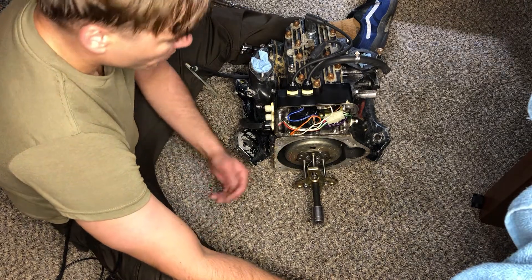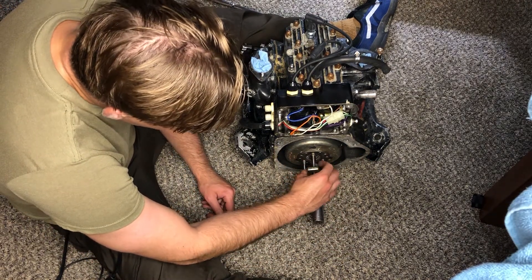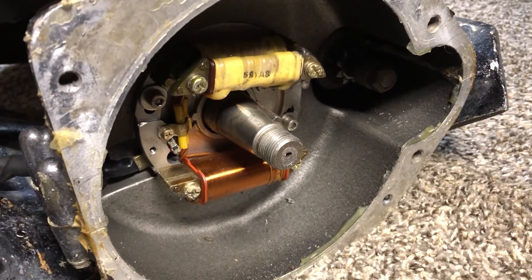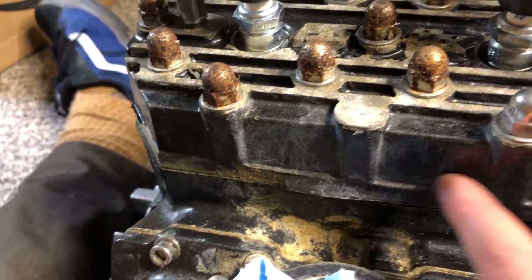There we go, you just need the electric impact man. I was trying to do it with a ratchet or a breaker bar and it was not having it. Everything internally in this motor so far has been mint. A nice black powder coat - oh my god, it's gonna be beautiful.